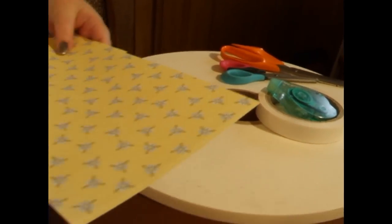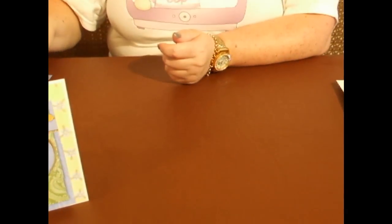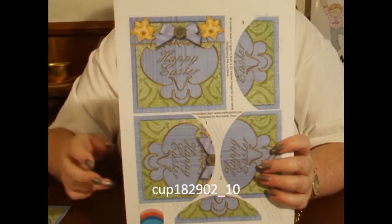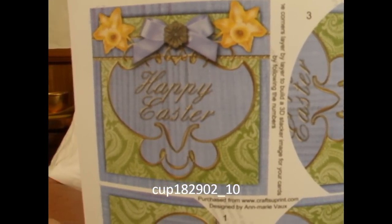I've used two pairs of scissors for this design, but you don't have to. So we're going to go to www.CraftshoePrint.com and download the sheet of your choice. This sheet is cup number 182902 underscore 10.